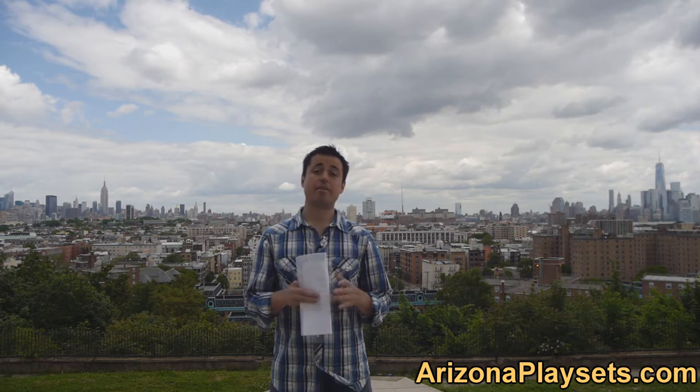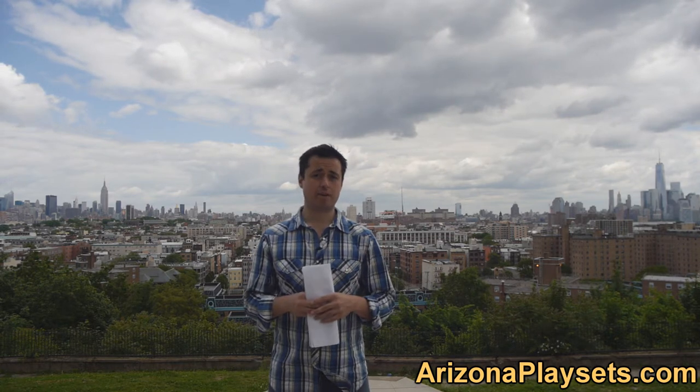Hello there, I am Jay Somalowitz, owner and founder of ArizonaPlaysets.com, the friendliest online swing set dealer in the United States. In this video we're going to be taking a look at the Standalone Tire Swing.